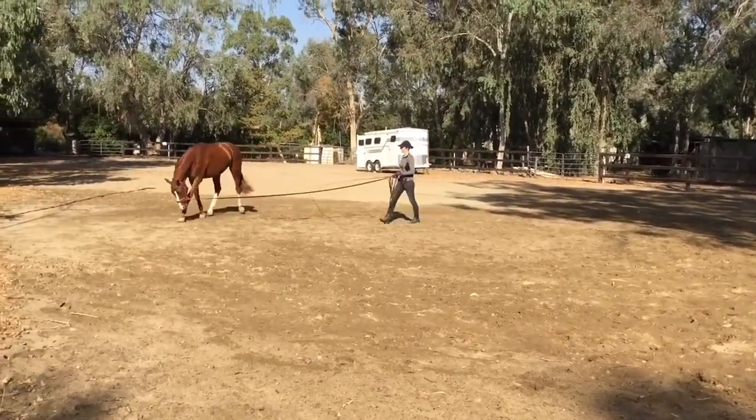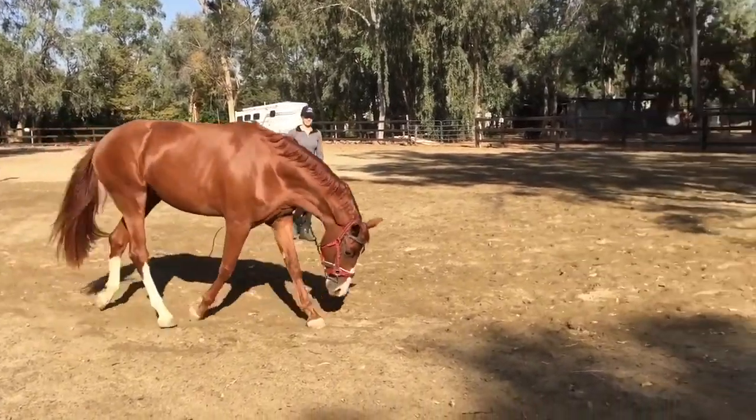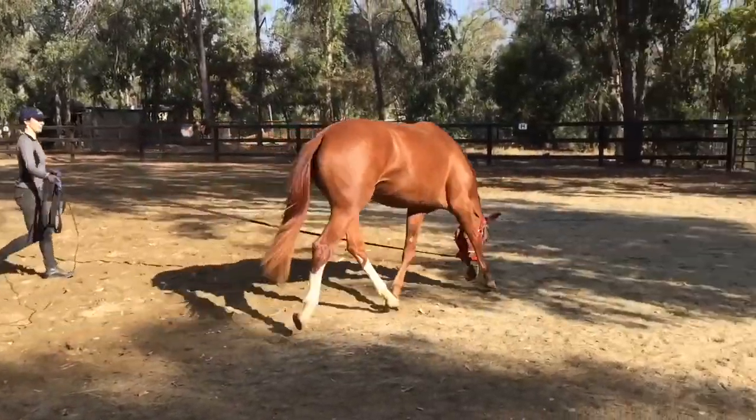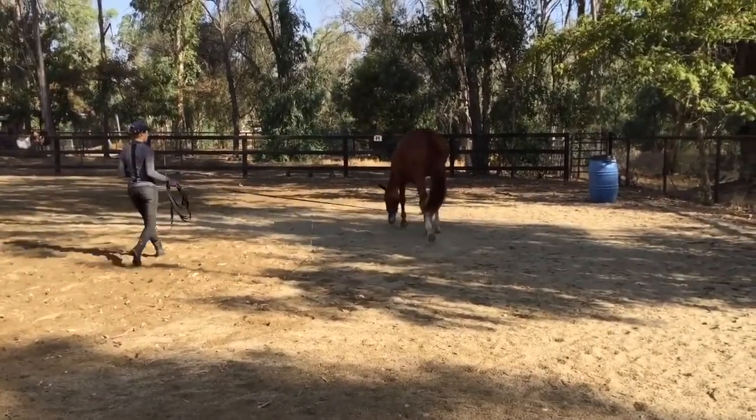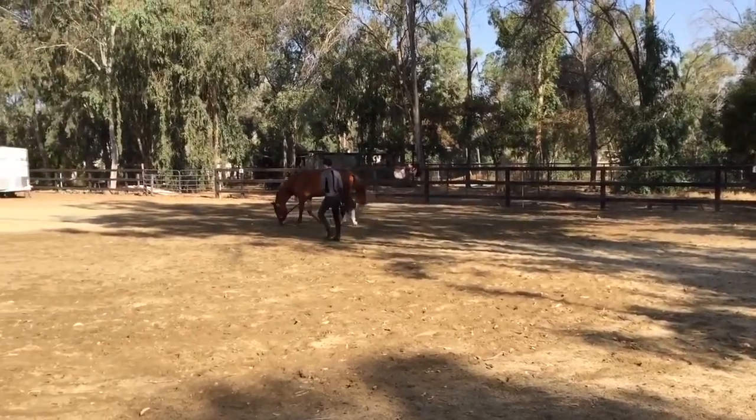So again, look at the hocks there — the horse is staying underneath itself. Notice also how the underside of the neck is completely relaxed. If you've only been doing this a couple of days and getting this level of physical condition with this horse, you've been doing really well.